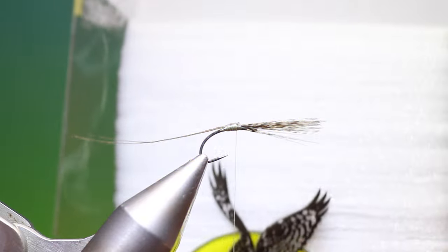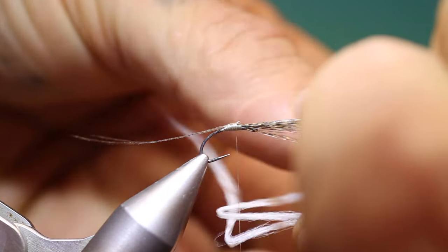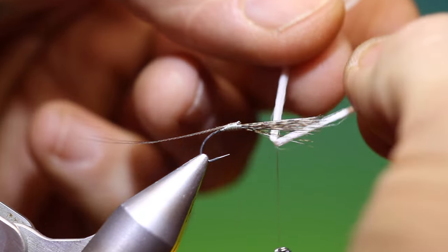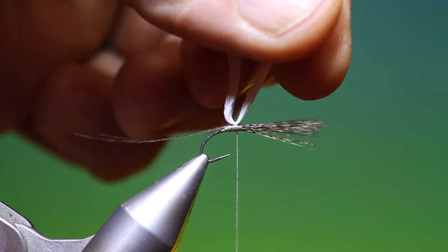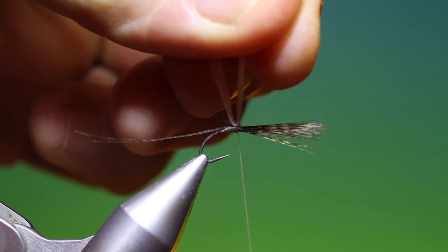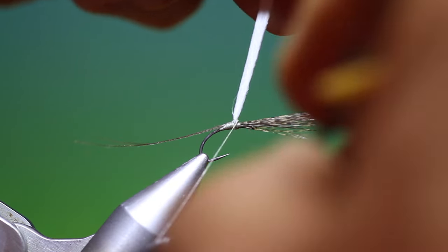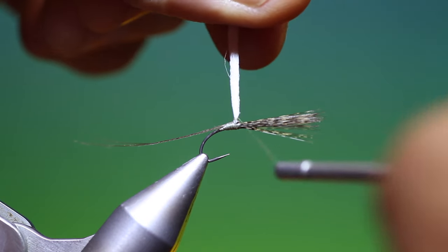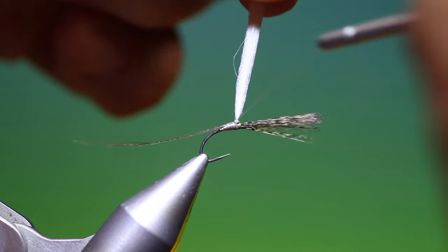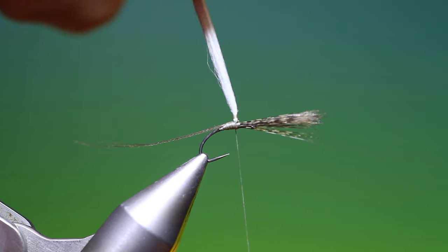Then we need some parapost. I'm going to cut the strands of that and secure it directly behind the Coq de Leon. Lock it off there. Then we need to go around a couple of times just to strengthen the base of the post. Like so. That's excellent.